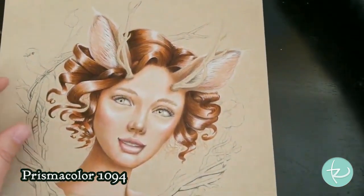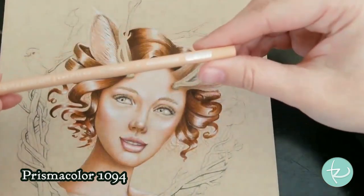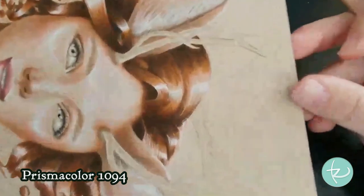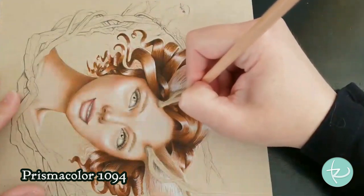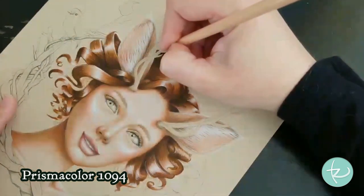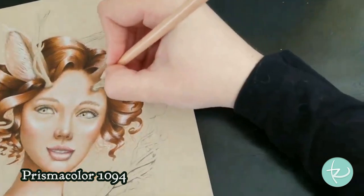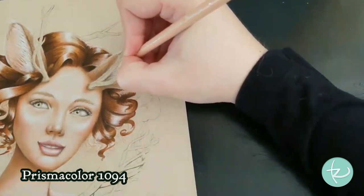Now I want to go in with the seashell pink, 1093. I'm just going to go on the other side — this is very close to the paper color, but it is blending and softening that edge there. I'm pressing fairly hard here, not worrying too much about going light because I want it to have a texture.